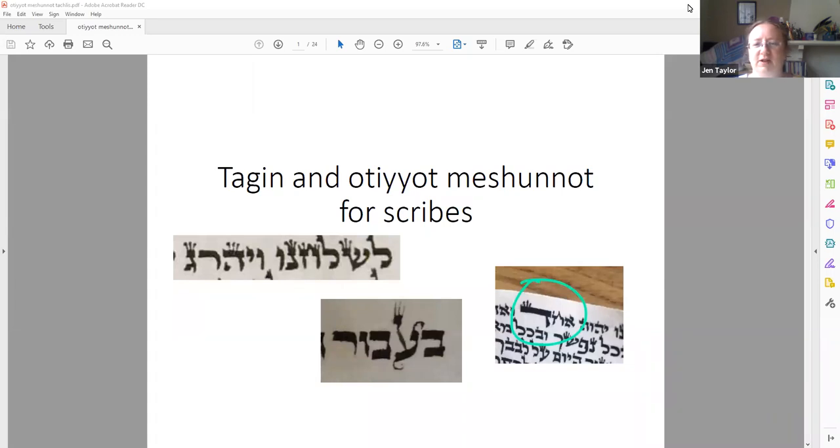If you have questions at any point, feel free to chime in. I don't have everybody's face on my screen, so waving at me won't help — voice chiming in is the best way to do this. So can people see my cursor? Yes. Okay, brilliant. So here are some of the things that I've been asked about lately: hays with curious tag-in and irons which are weird shapes, and this dalit with a fancy haircut. So what's the deal, and most particularly, what do you do about it when you find it in a scroll?